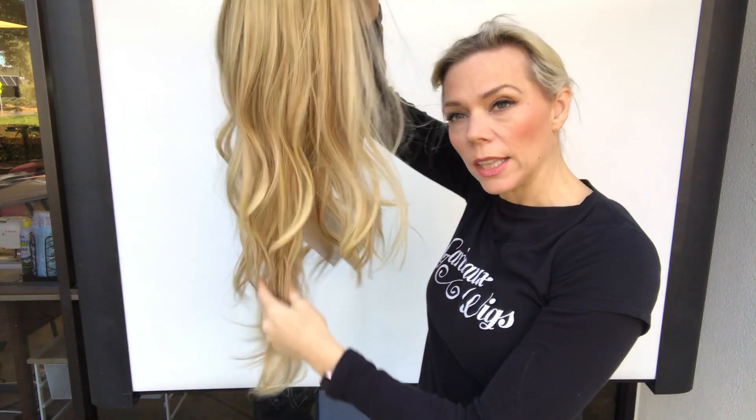She's got nice low lights and highlights. She's ready to ship — I'll put a link below. Thank you.